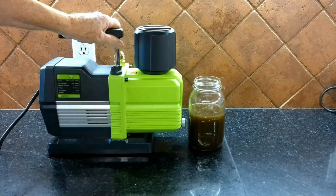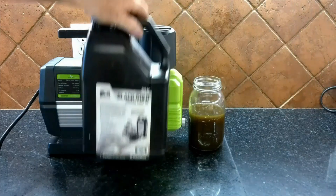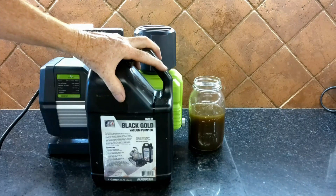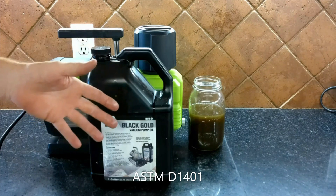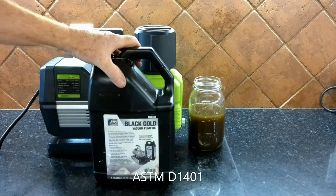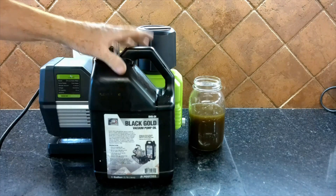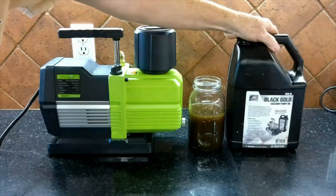He brought his vacuum pump, I hooked it up to my freeze dryer, and we started making skittles. Before we started, I used my favorite oil of all time: Black Gold. The reason I like Black Gold is that it is the only vacuum pump oil that passes the ASTM test D1401 — basically, the ability of a vacuum pump oil, once mixed with water, to separate itself. In freeze drying, that's important because some moisture still gets back to the vacuum pump, and it's important for an oil to be able to separate itself from water.